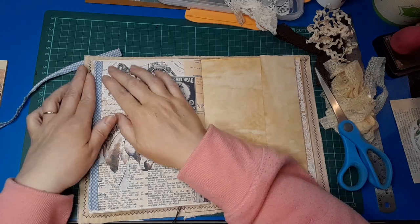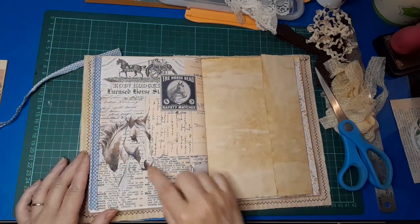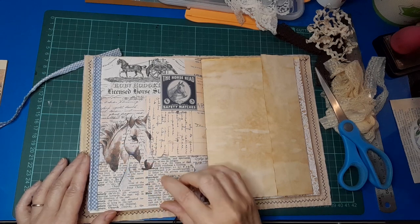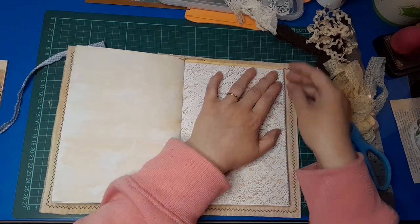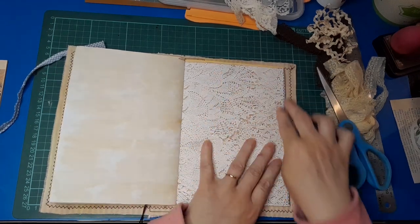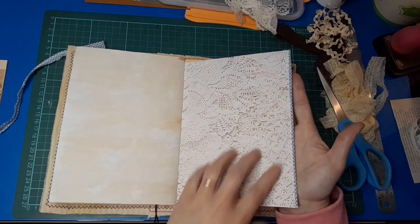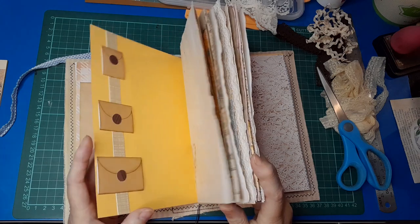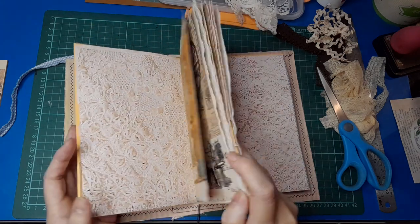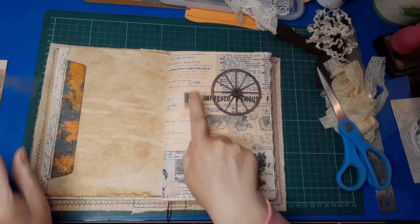Let's just pop this on — I think that looks super! It's got a little bit of blue on the side, a little bit of blue in the horse head, and it's really picking up that blue. I hadn't noticed beforehand that there's a bit of blue in the horse. Just making sure it's all nice on that side — it's got this lovely edging here.